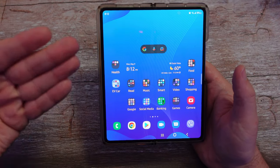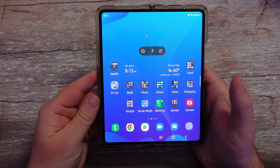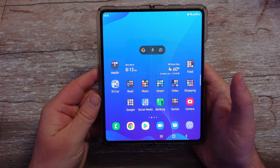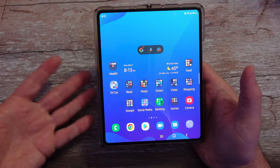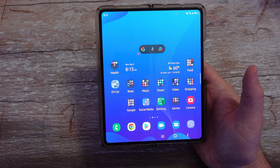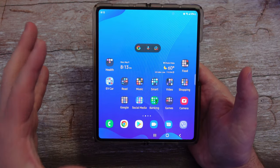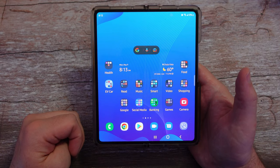Now, you used to be able to set up guest accounts on Samsung Galaxy phones. They've since removed that feature. It was a cool feature — you could set up a guest account and pick and choose what apps they could have access to, but now it's not that great because we don't have that. So let me show you the little trick I'm going to show you and then we'll go from there.